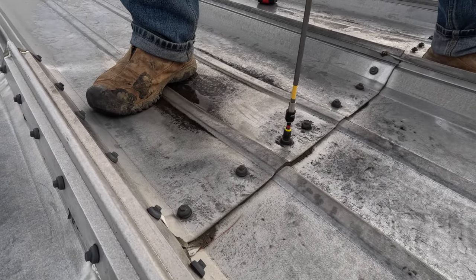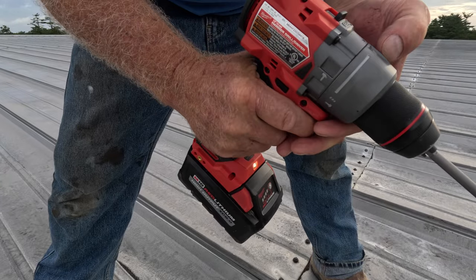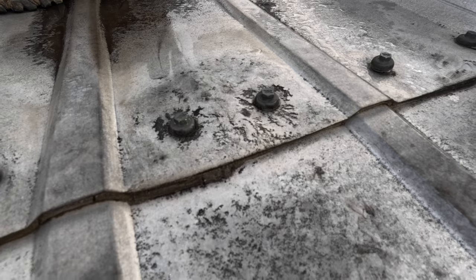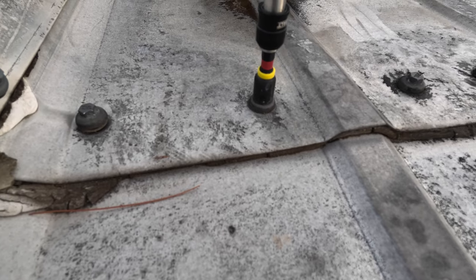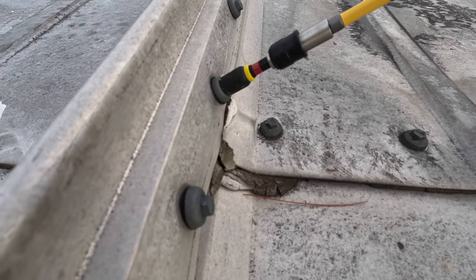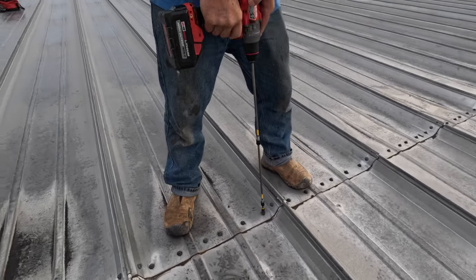I put this screw in — watch. I've got a Milwaukee and I put it at the maximum torque. I go down there and the clutch kicks in at the maximum — all of it is loose. I have an extension on the screw gun to help me so I don't have to bend down.